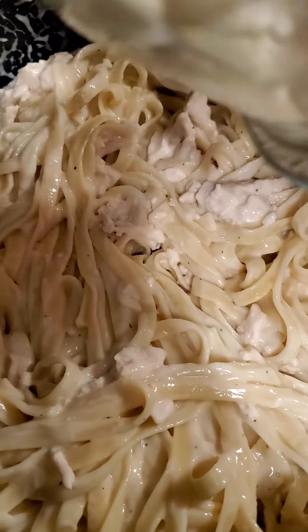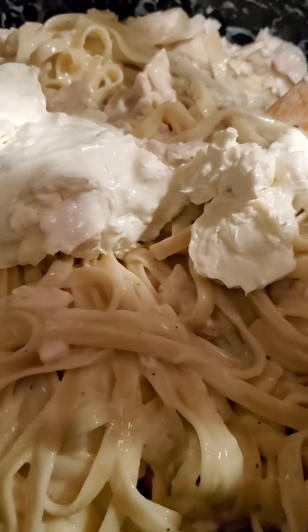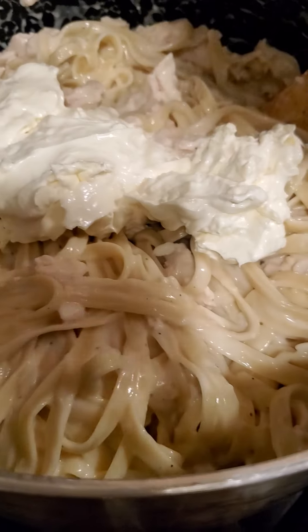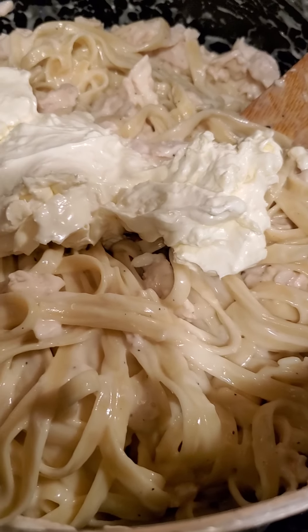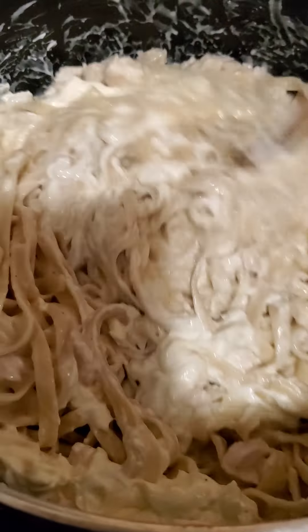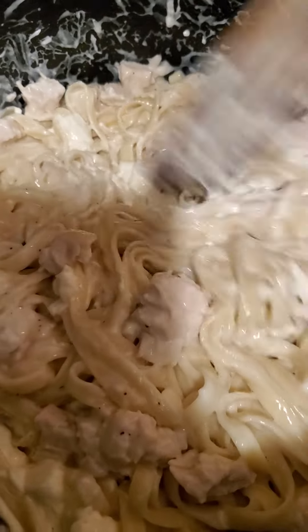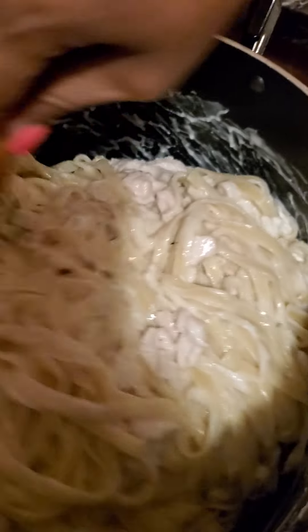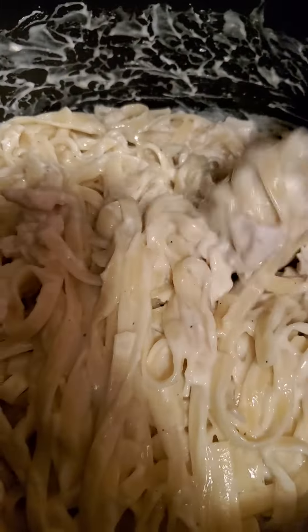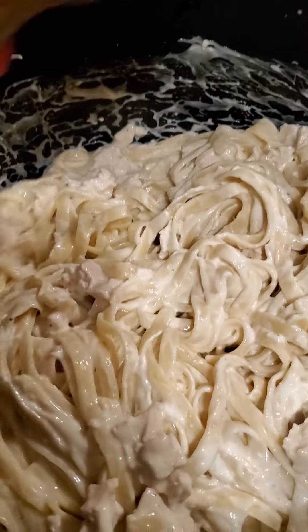Next, in mine I add one block of softened cream cheese and stir it in. Don't that look good y'all — look at all that creaminess!